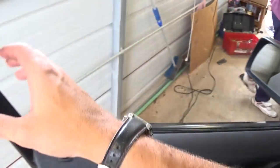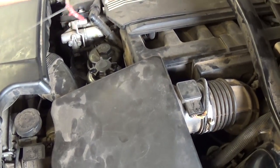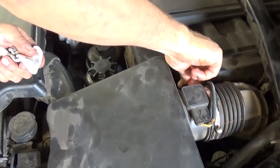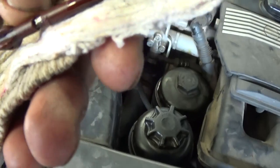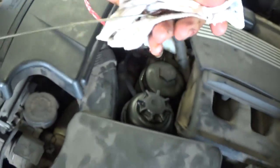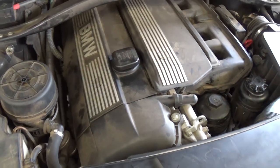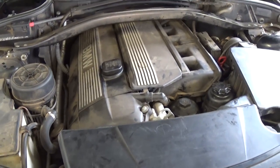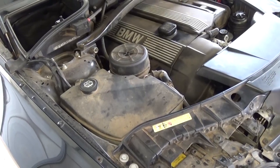Now let it sit for about a minute or two so the oil settles down. Then pull the dipstick, wipe it again, and this will be the accurate reading because the oil filter is now full. As you can see, the oil level is in the acceptable range — about two-thirds up. If you want to top it up you can add about 0.3 to 0.4 quarts, but do not overfill it as that can cause damage to the catalytic converter. Always keep it between the minimum and maximum marks.